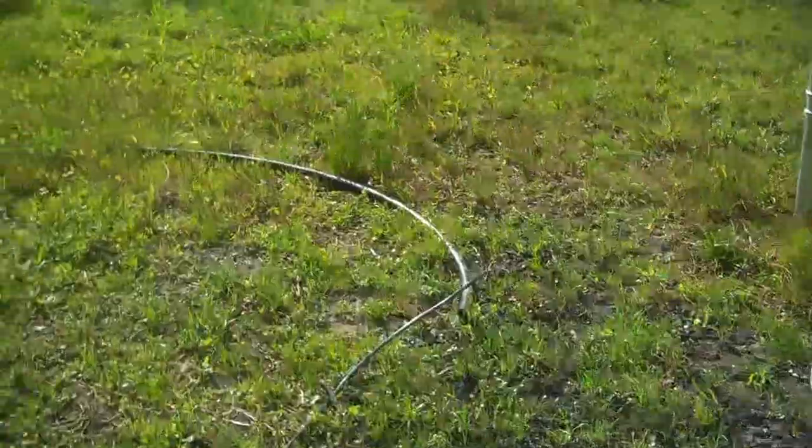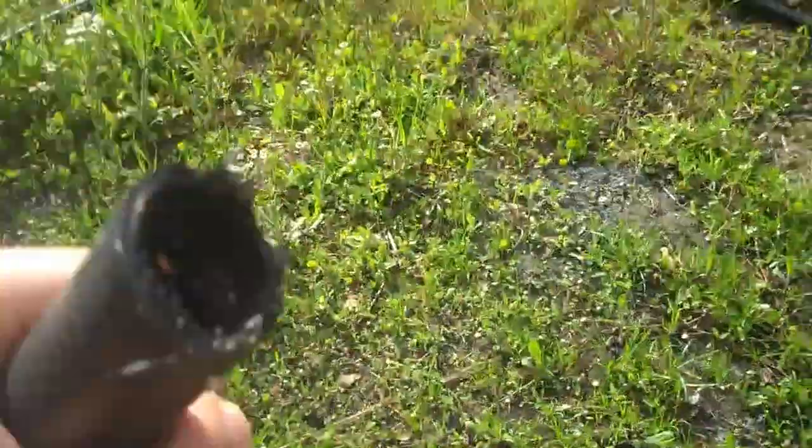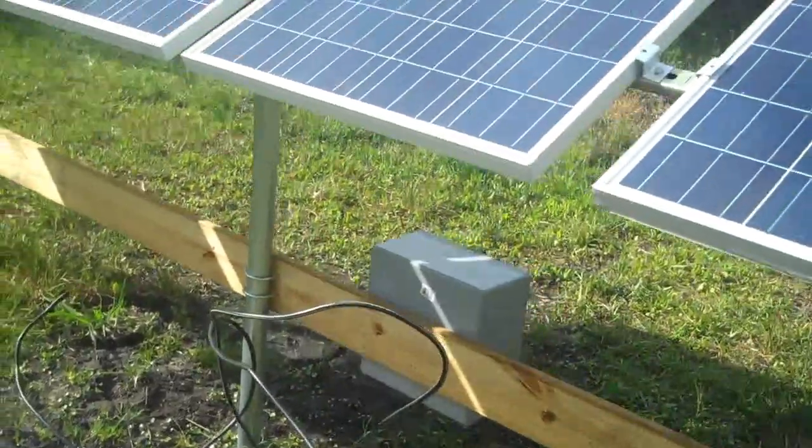I do have the pipe right here — this is kind of an electrical conduit. I had that out earlier, but I should have the trench done and I'll make another video as soon as I hook that up.